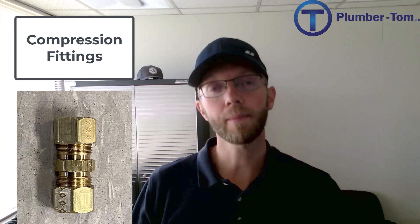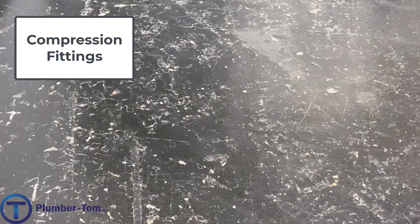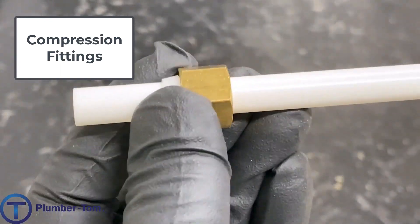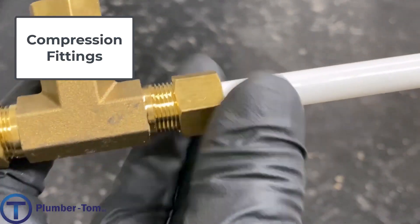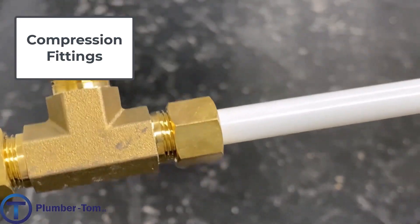Compression fittings are used commonly in water pipe systems but also in mechanical systems and even pneumatic systems. Compression fittings are installed by sliding the fitting over the outside of a pipe. The compression that seals the fitting is created as a nut is tightened towards the fitting and it compresses a ferrule, which is a ring that seals up between the tubing and the fitting.